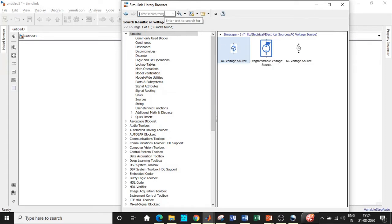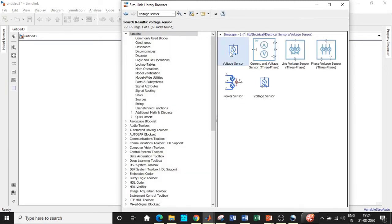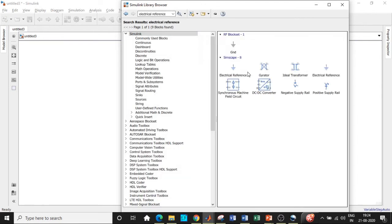Once that is done, search for a voltage sensor and add it. We'll also need an electrical ground — search for 'electrical reference' in MATLAB and choose the one in blue. After that, we need a solver configuration block, which is one of the most important blocks for simulation.